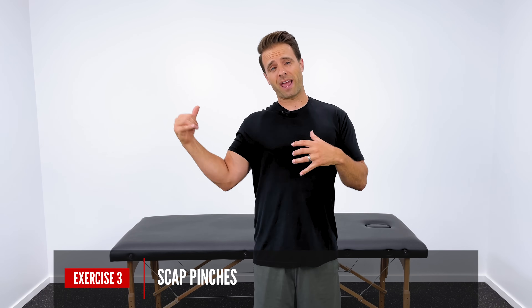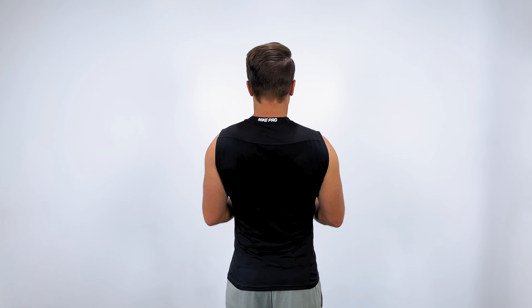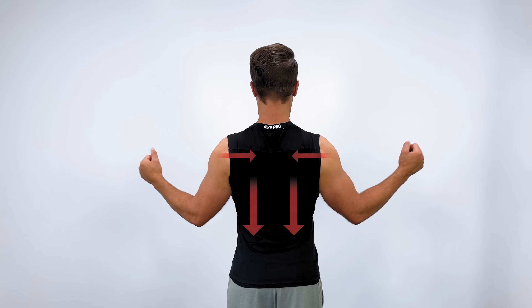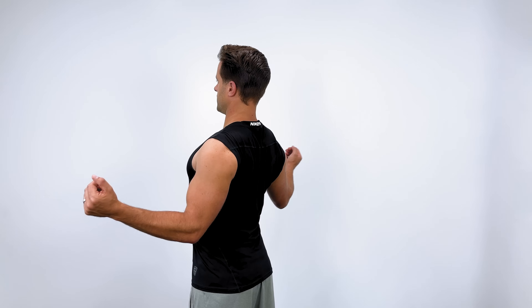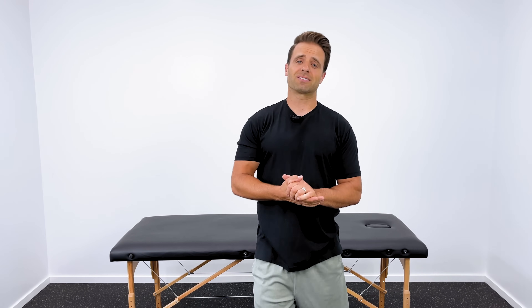Now that we've worked on your posture and you're standing a little straighter and taller, let's introduce some strengthening exercises. The first one I love is called a scapular pinch — great for the muscles that control your shoulder blade as well as your external rotators. Stand up really straight with good posture, keep your elbows at a 90-degree angle tucked into your side, then pull your hands apart and reach back behind you as far as you can. Really feel your shoulder blades pulling together and then pulling down — try to tuck them down into your back pockets. Hold for three seconds and return. Three sets of 10, or about one set of 30, is a great number to shoot for.